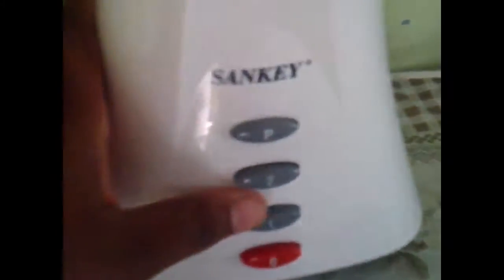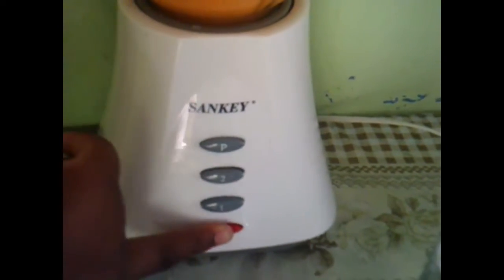Set your speed to two, then when done turn your speed off to zero.